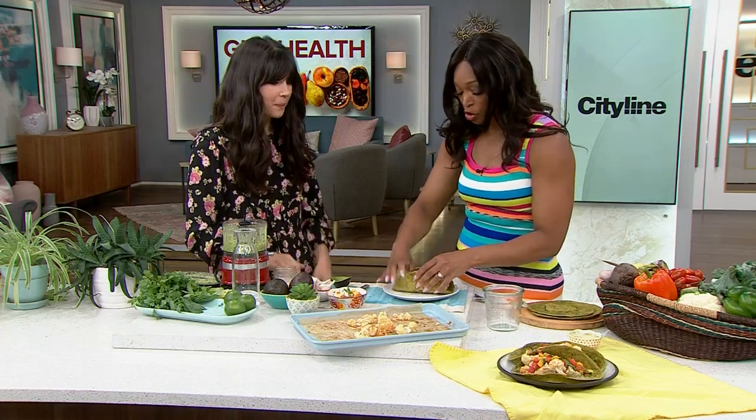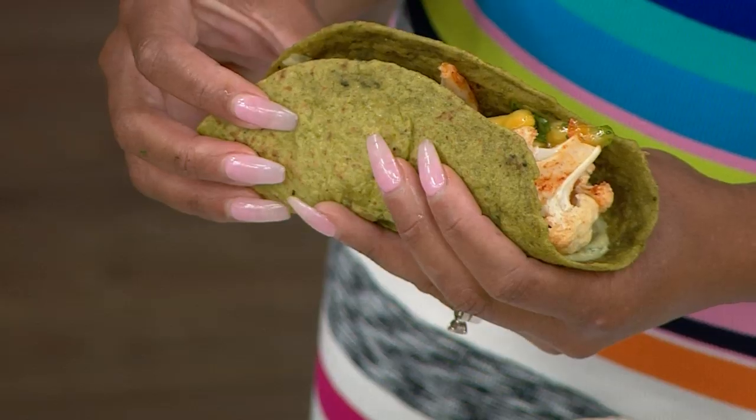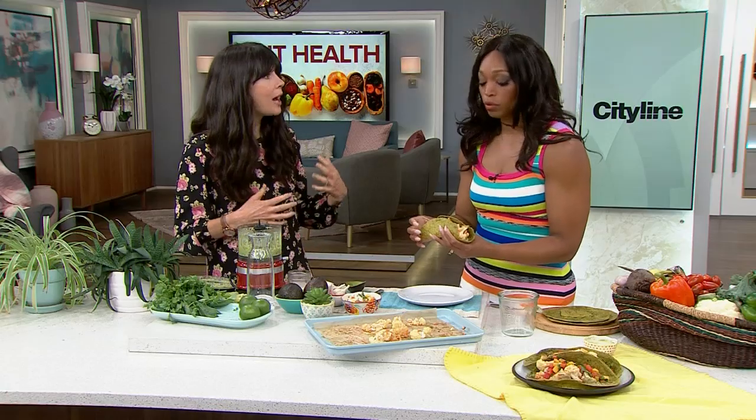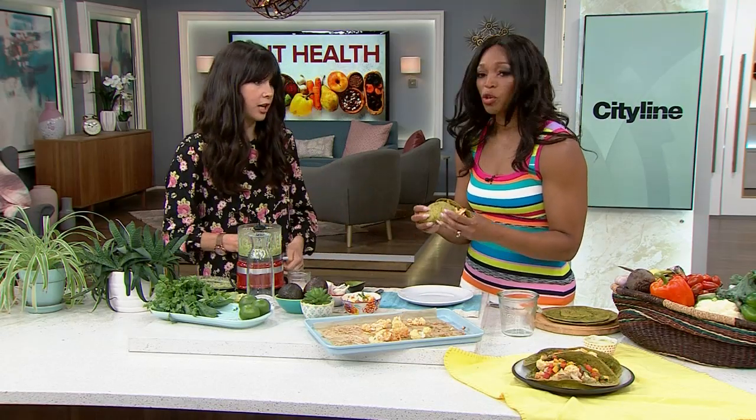That's it. This is your beautiful taco. Can you tell me again what the taco shell is? Yeah, it's sprouted wheat. When wheat is sprouted, the gluten is much easier to digest. So people who have gluten sensitivity can often eat these kinds of sprouted taco shells.